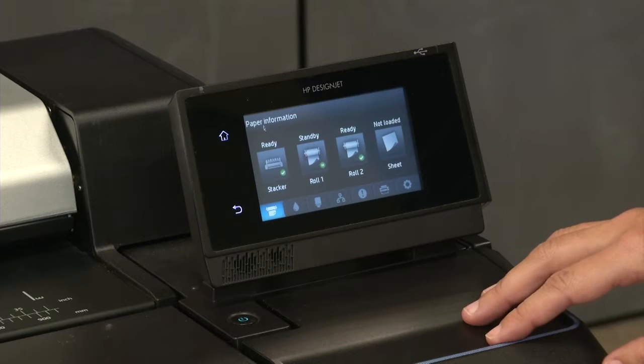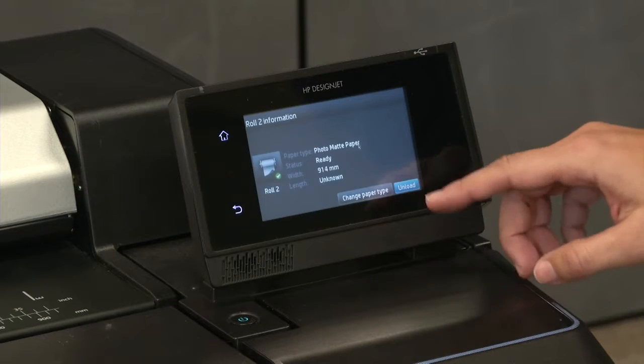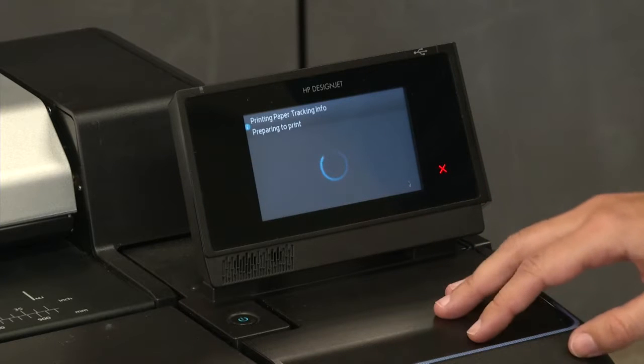First, unload the roll by pressing the buttons settings and roll on the front panel. Then select the unload option.